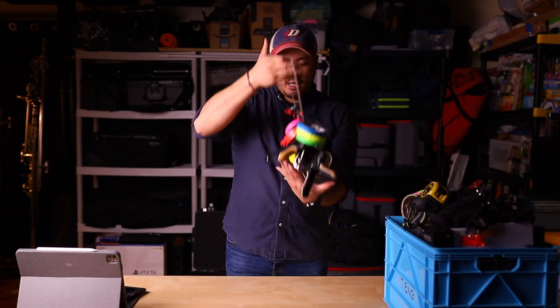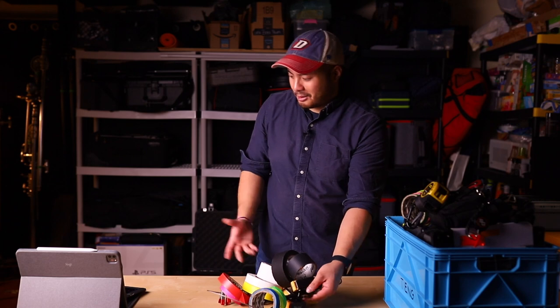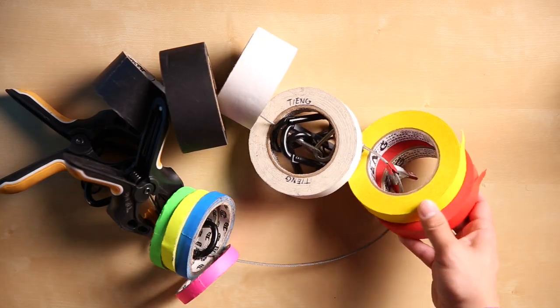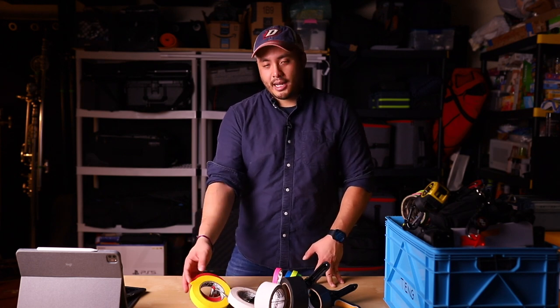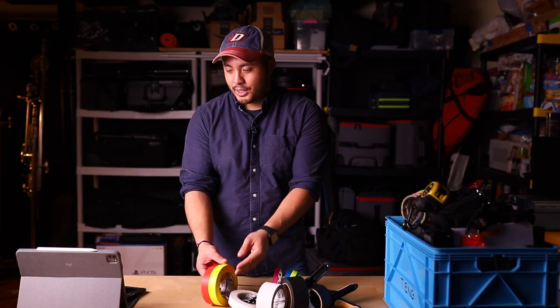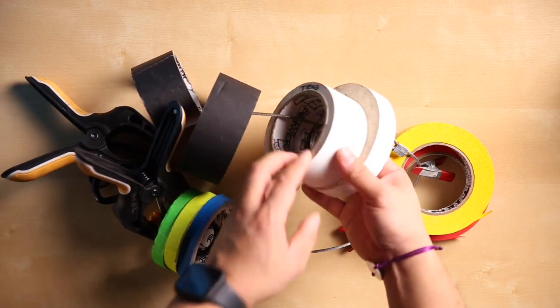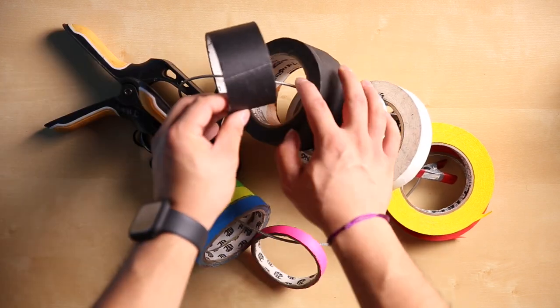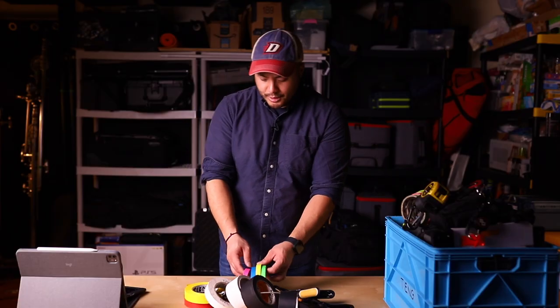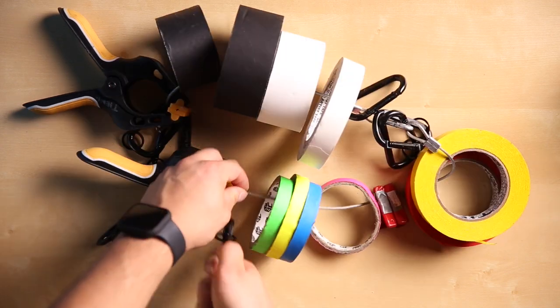So here we go. First off, we have this tape roll that is held together with a safety chain. First up is console tape — these are used for marking cameras; generally A camera's red, B camera's blue, C camera's yellow. This is some white artist tape and white gaff tape, photo black which is a paper tape, gaff that's almost finished, and four different colors of spike tape.